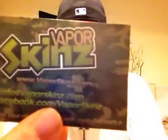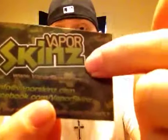That's why I'm trying to let you guys know to go to VaporSkins.com — that's skins with a Z. You can pretty much check out all the different lines of wraps he has. He has them for pretty much anything — tons of wraps for MVP, VTR, mech mods, most variable watt and variable voltage mods. He can make custom wraps for you also.